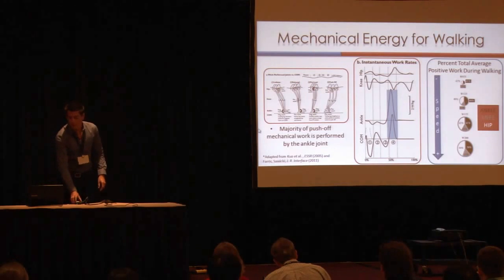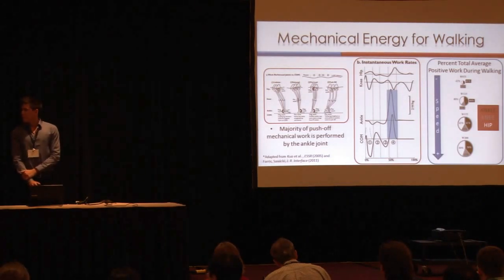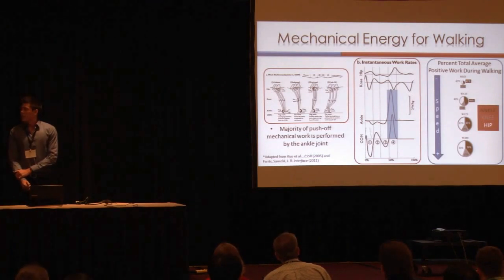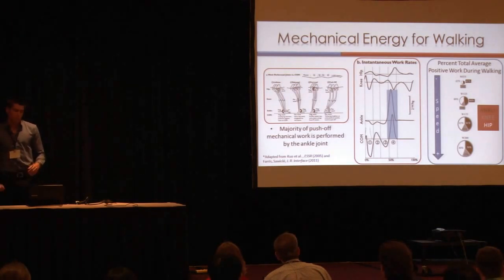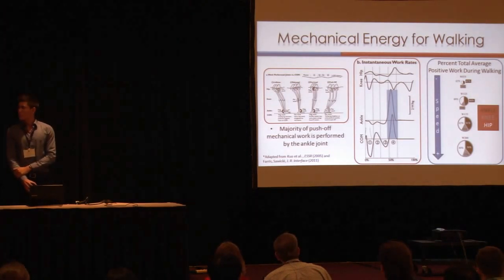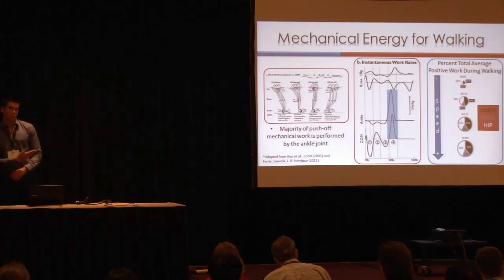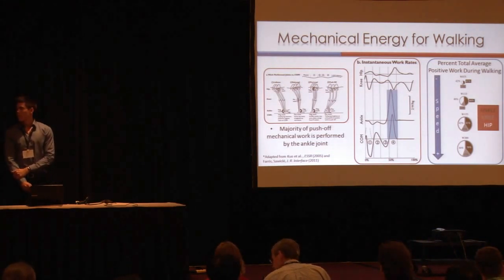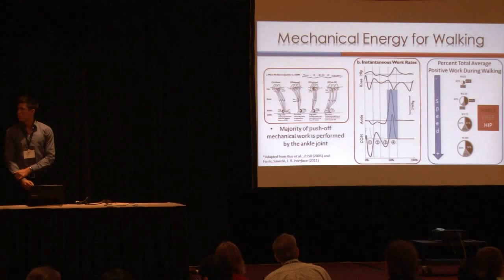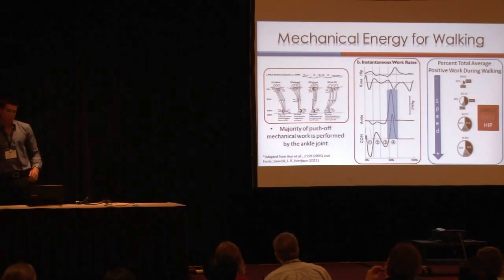We know from inverse dynamics that if we look at the ankle power during push-off, the ankle is responsible for providing the majority of mechanical work, while the hip and the knee have limited contribution during push-off. So we really focused our design around the ankle. Furthermore, a study in our lab by Dr. Ferris shows that the ankle is still responsible for producing a large percentage of the work through different speeds, from 0.75 meters per second all the way up to 2 meters per second.